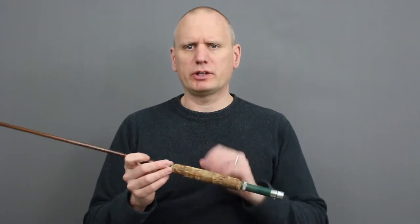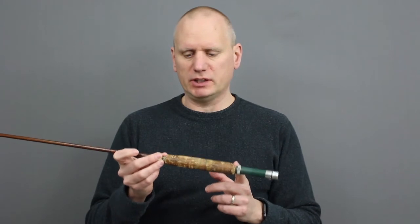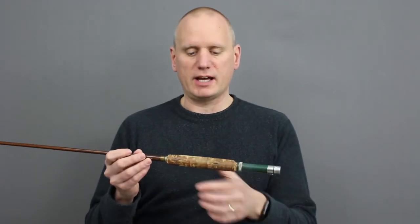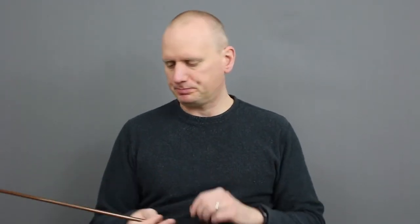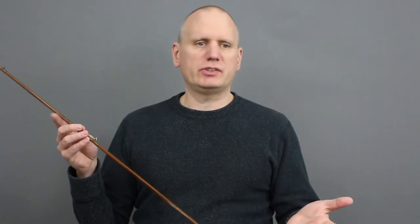Same goes for the grip. If you want to restore the grip to the original shape and dimensions, you want to take a measurement of the length and then take different caliper measurements of the size to make sure that when you recreate it you're getting the exact same thing. Reasons to keep the guides: maybe the rod has a lot of sentimental value and you're less interested in how it's going to perform than in getting it to look exactly the same, or you just want to use the exact same guides for different reasons. If you're going to take that route, make sure you do as detailed a map as possible.